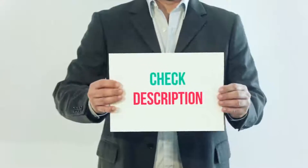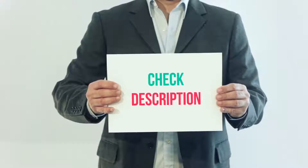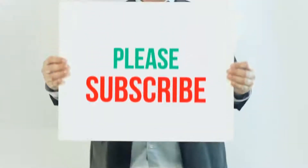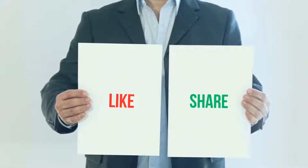I have included this product link in the description — you can check out that link for more details and latest price. Thank you so much for watching; please subscribe to my channel, share this video, and don't forget to hit the like button.